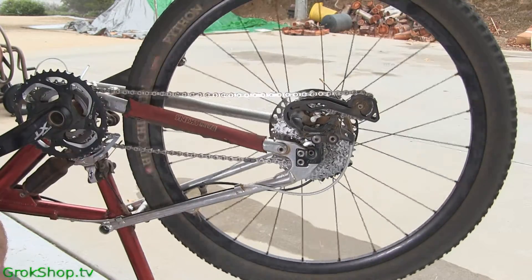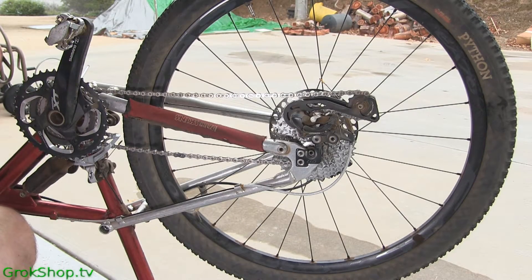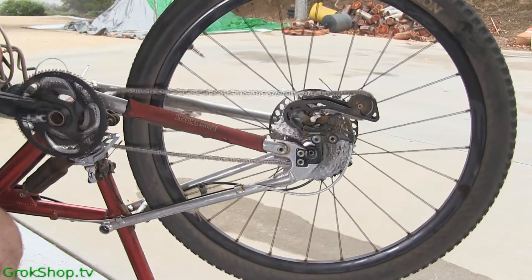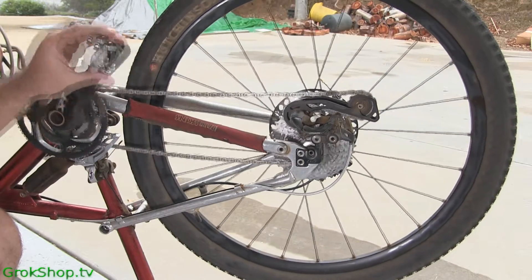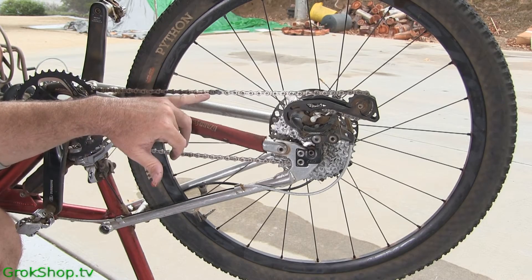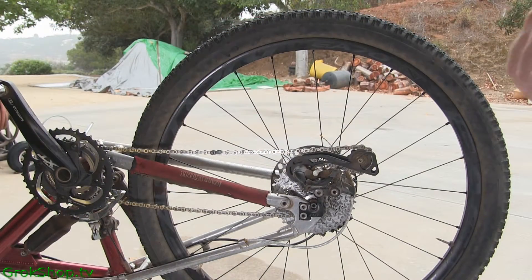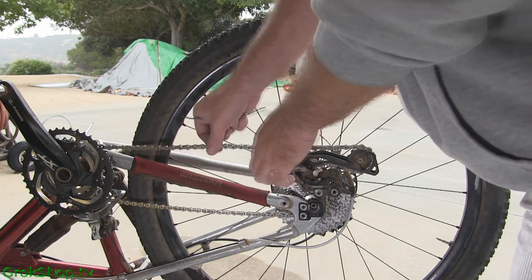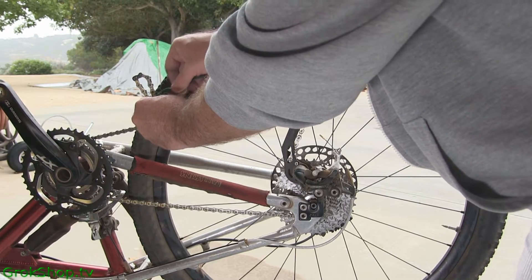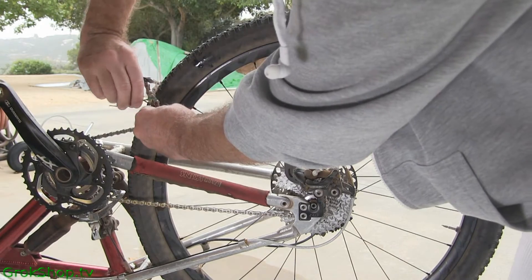Next step: get your master link set up in the top dead center position so it's easy to get to. In order to get at the Power Lock a little more easily, I'm going to use a twisty tie. Just make a loop of chain and loop your twisty tie through a couple links of chain below the Power Lock and tie it off real good.